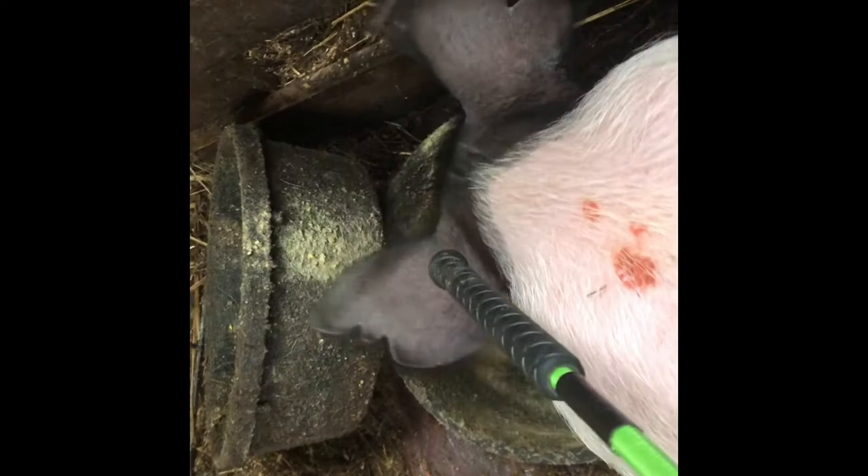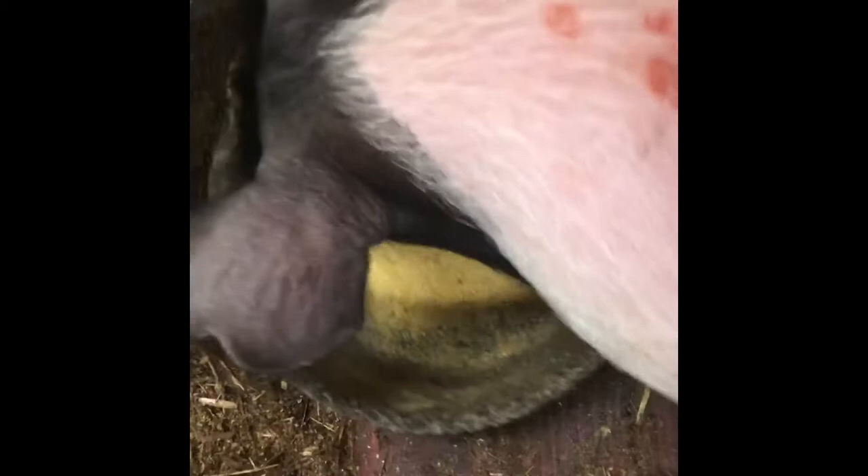Let's meet our second pig, Bowser. We know that this ear right here is the litter ear and this ear is the pig ear. On the litter ear we can see a notch in the 9 section and a notch in the 1 section, which means his litter number is 10. On the pig ear he simply has two notches in the 3 section, which means he is pig number 6. So his ear notch is 10-6.